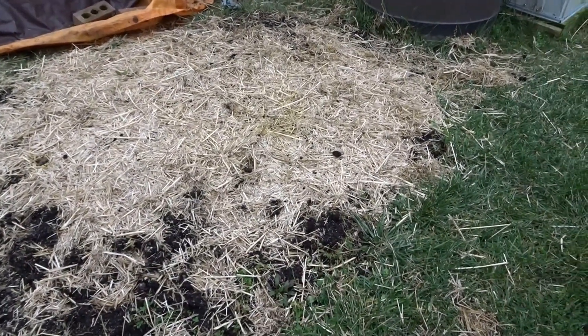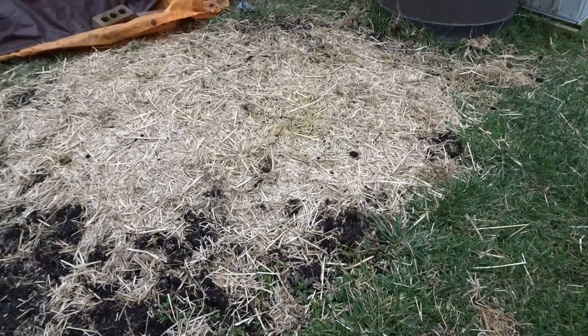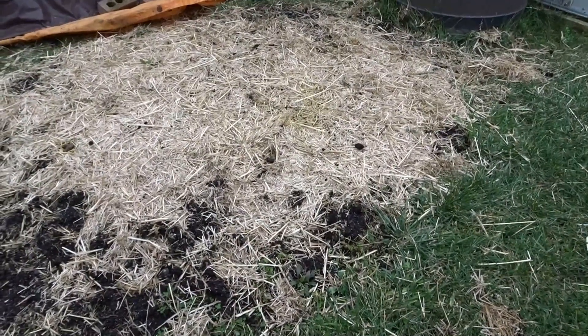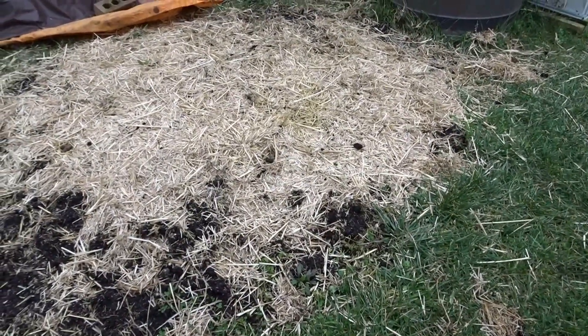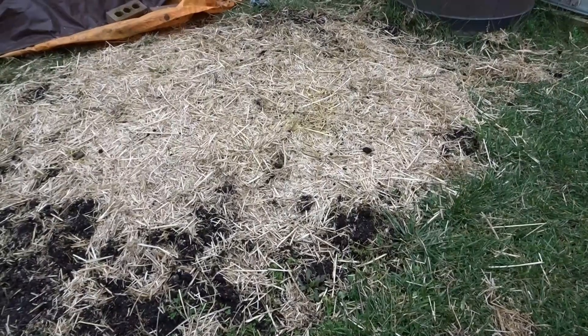So I just wanted to come on and show you the garlic and check the potato patch to see what was going on. Like I said, I'll put some more straw in here. As always guys, be blessed and I will see you in the next video — take care!